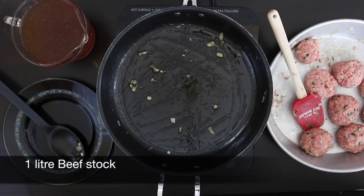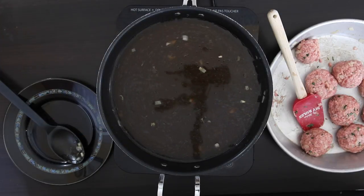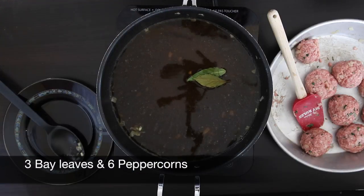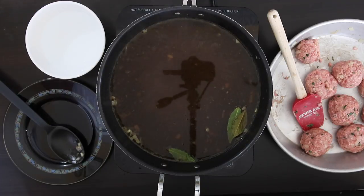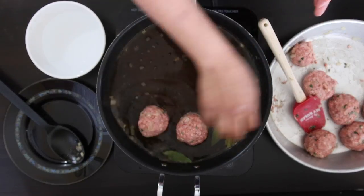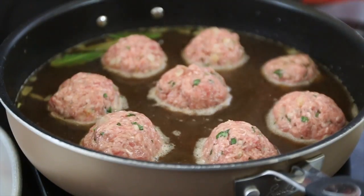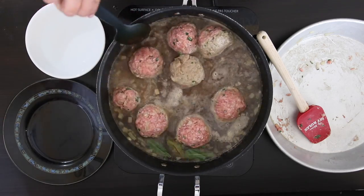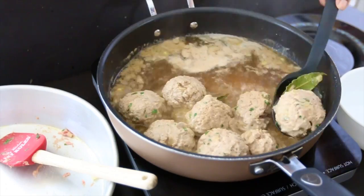Using the same sauté pan, I'm going to pour in one liter of beef stock and allow this to heat up. You can use store-bought stock or make your own. While this slowly comes to the boil, I'm going to add three bay leaves and about six peppercorns. I'm going to wet my hands again and smooth out these meatballs just before dropping them into the hot stock. Allow these to cook on one side and then gently flip them over. You can also use a very small deep saucepan and completely immerse these meatballs, cooking them in batches.